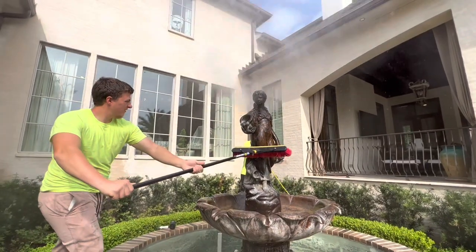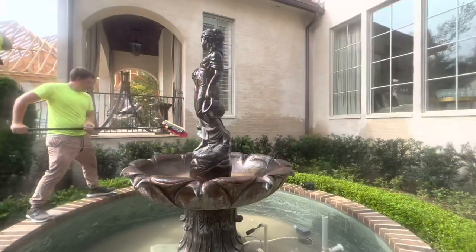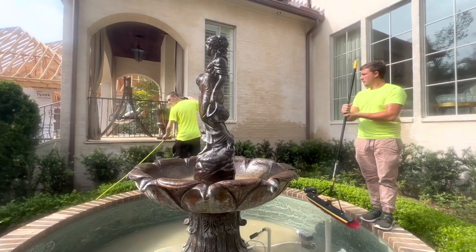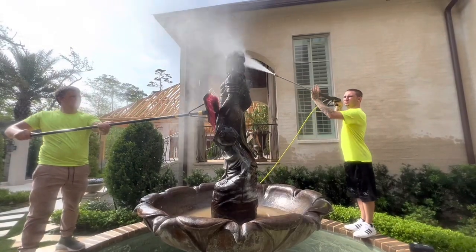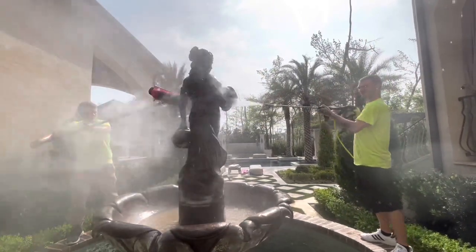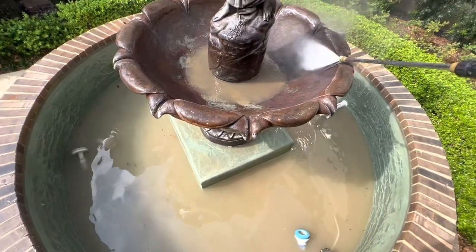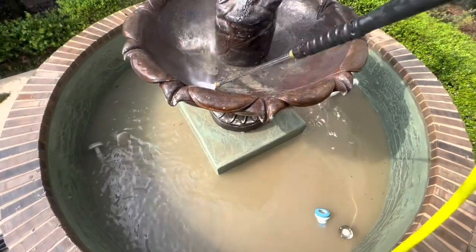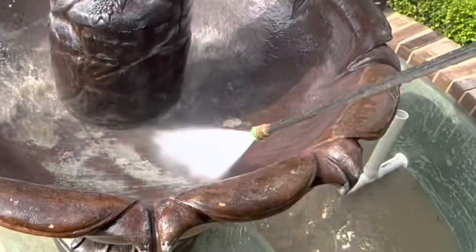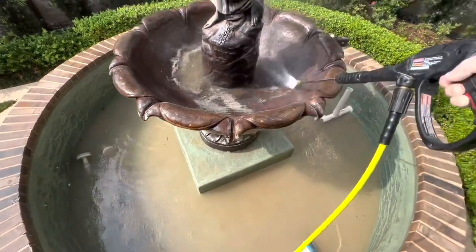Before we get into how to clean this, how to paint it, and how to price it, I want to talk about how you can get some of these jobs. This one came from our parking lot striping customer, but I've gotten these jobs in the past by presenting flyers to the homeowner. Oftentimes these homeowners have no idea who to call to get this service done. Also, homeowners in gated communities often have HOA letters telling them their fountain looks bad. They may have spent 30 or 40 thousand dollars putting this fountain in — this is not cheap.